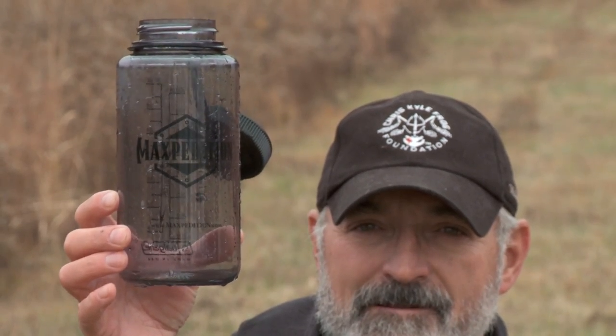The human body can only sustain itself for three to four days without water, and that's dependent upon the terrain you're in, your operating climate, and how physically fit you are. So it's vital if you're in a survival situation, you've got to find a water source. If you find yourself in an environment where it's hot during the day and cool at night, one of the most viable water sources will be the morning condensation — the morning dew.